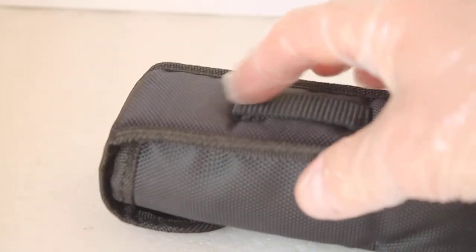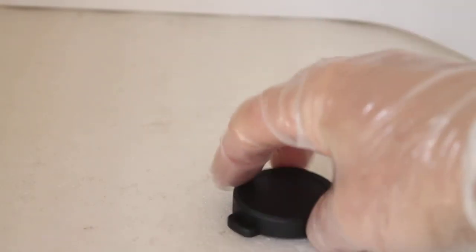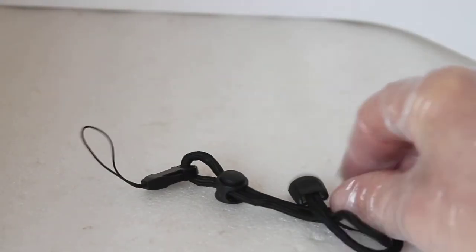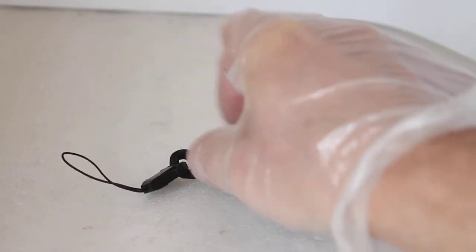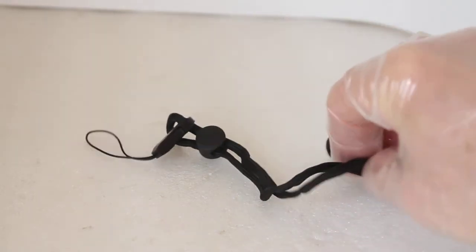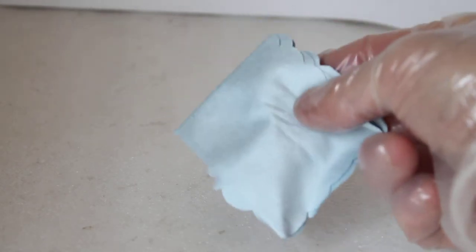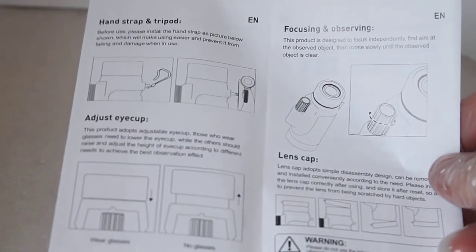Looking at the accessories: you get a standard soft nylon case with a belt loop, an eyepiece lens cap with a small opening to thread the wrist strap through, and an objective cover that is connected directly to the monocular and doesn't remove. There's also a nice adjustable wrist strap — better than some on more expensive monoculars — and a microfiber cleaning cloth, which is much better than the cheap cloths that can do more harm than good.